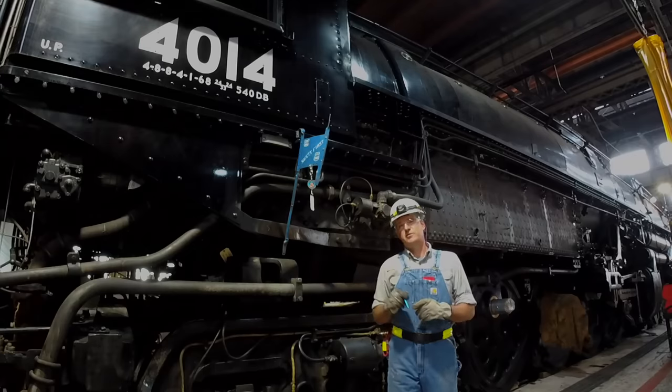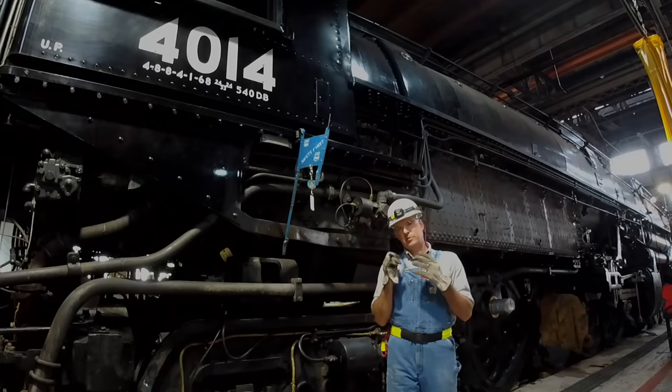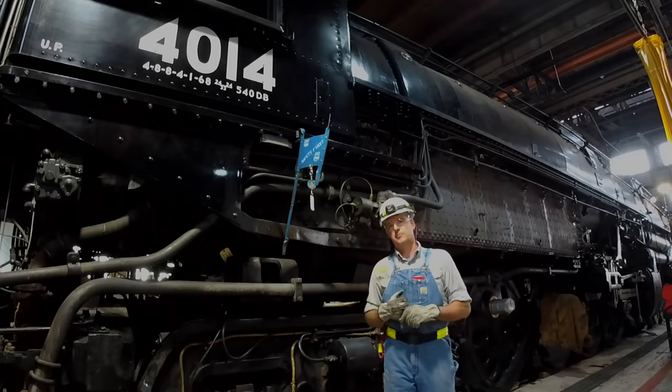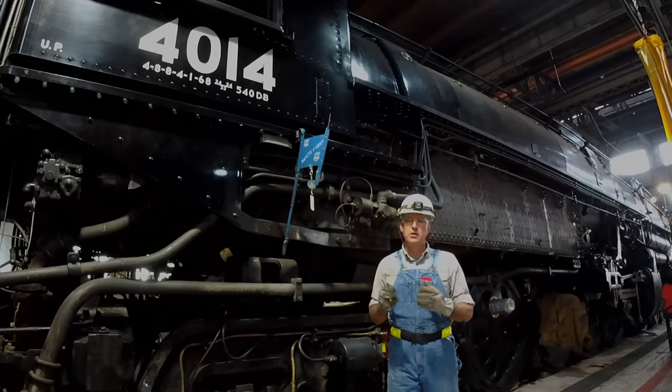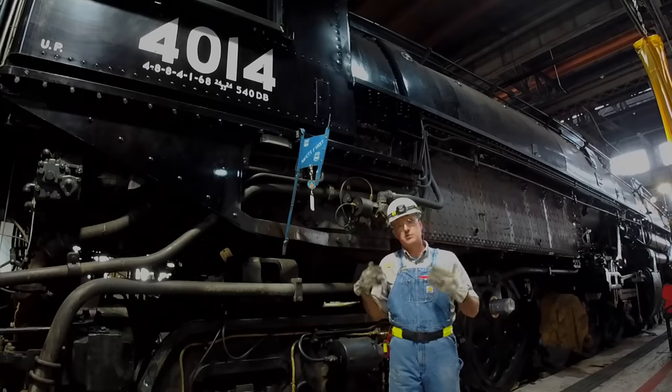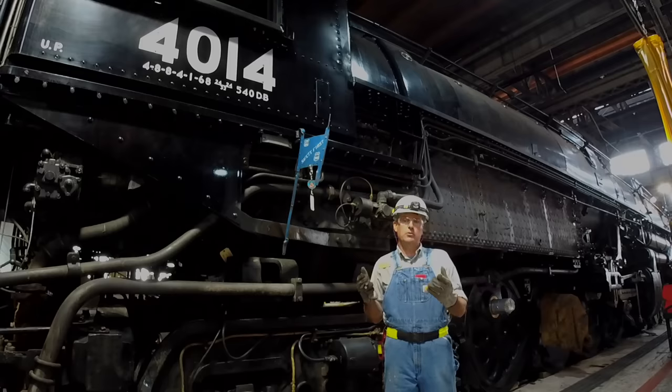So if you'll bear with just a little bit of technical detail here and follow along with my flashlight, I'll explain what we did and how we made it work. The basic concept of a steam locomotive is pretty simple. The 4000, like many steam locomotives developed and designed during the steam era, were designed and built to burn a single type of fuel: coal.